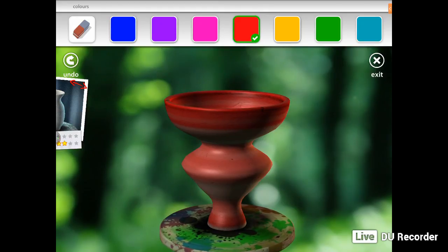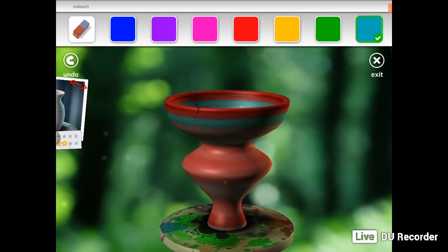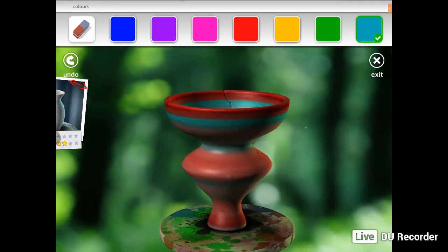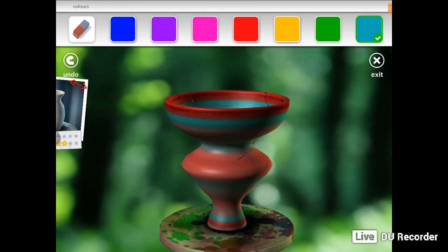Now I'm going to change colour — I'm going to go to teal and press really hard so that the teal actually shows up more. That looks really good so far. I'm going to leave it as that for the colours and exit.